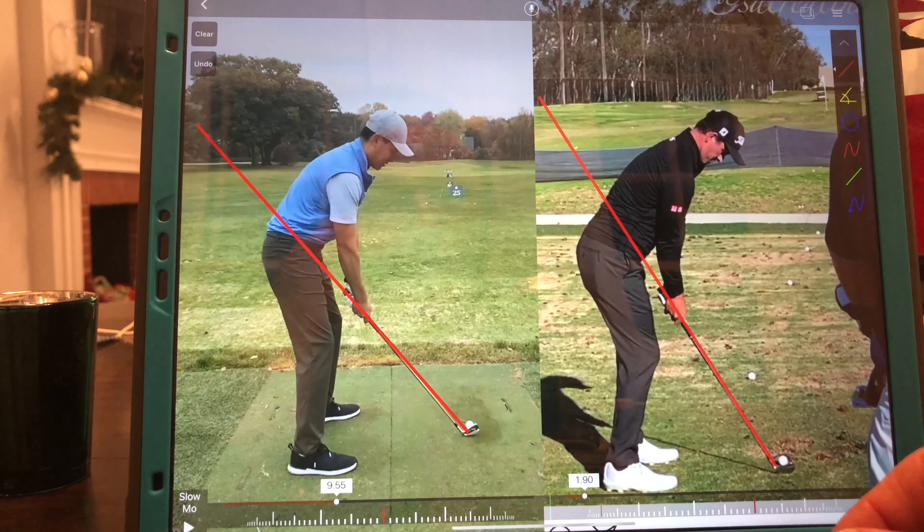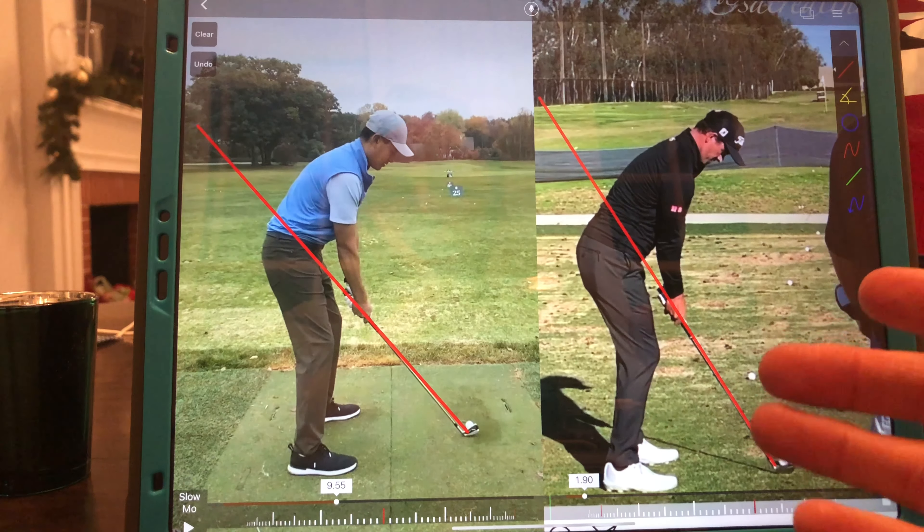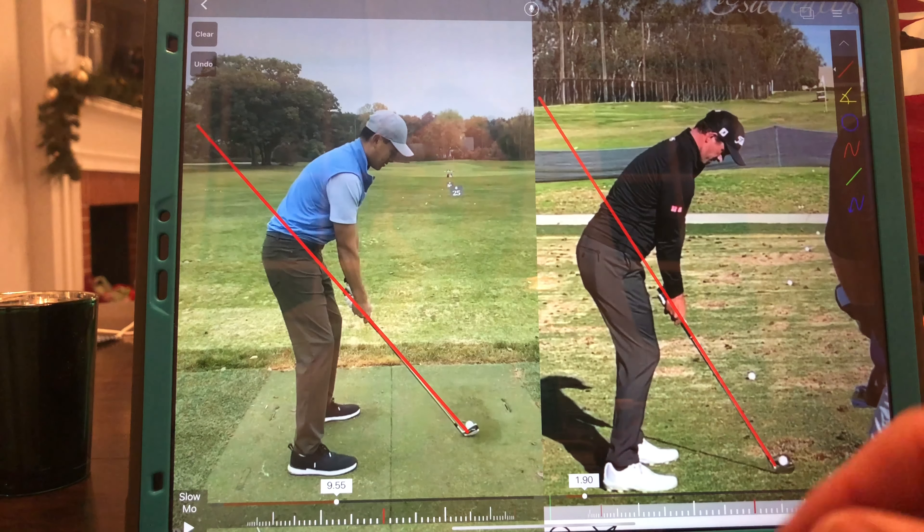There are a couple of things we can work on here to help with what you mentioned were your issues: occasional heel strike and the ball starting left of your target. I think the heel strike is most noticeable from this view, and then your left start line can be most seen from the face-on view, which I'll do after this. I'll also splice in a video of me doing demonstrations.